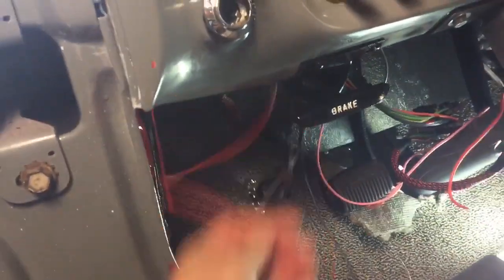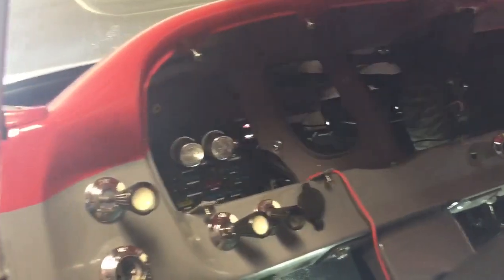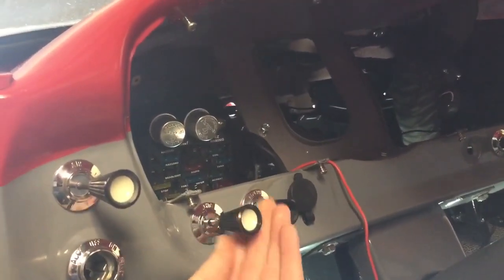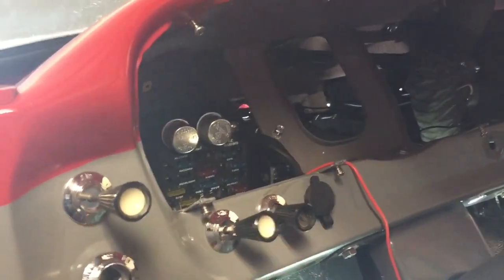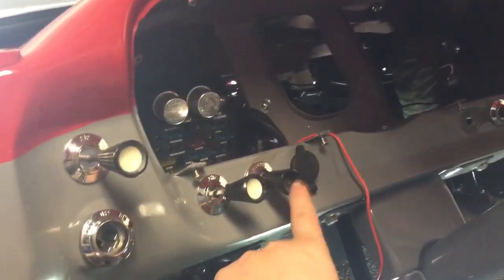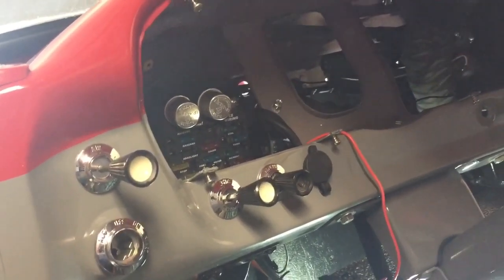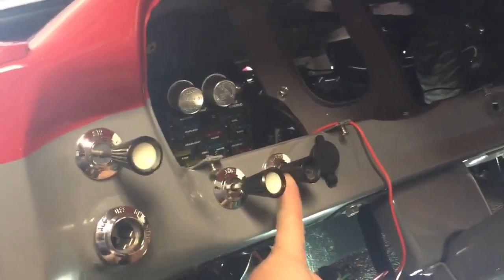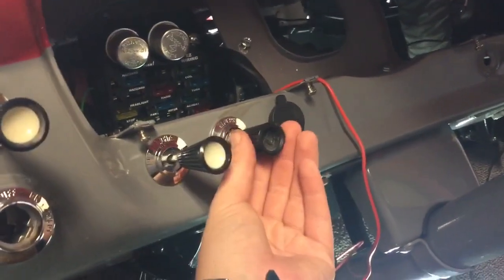This wire here comes down from the light, which I know works. But I've got to get that wired into the light switch, because when you twist, that's what turns it on. Anyway, working on a couple things. I do need to buy a new insert for that. The one I bought from Dennis Carpenter didn't work.